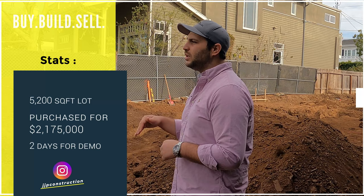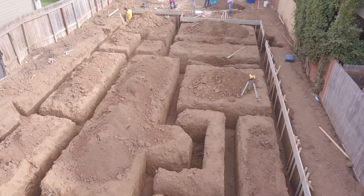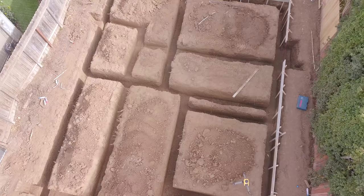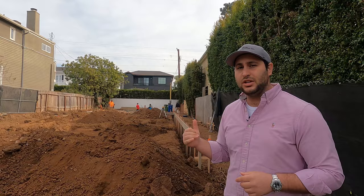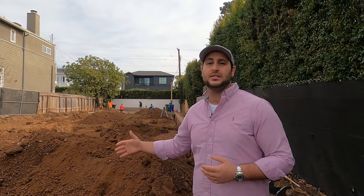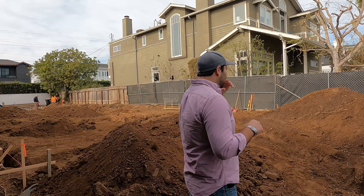We are standing on a 5,200 square foot lot that I purchased for $2,175,000. The house was under a thousand square feet — about 900 something — stood very low and was gone pretty quickly. It took about two days for us to demo, clear the lot, grade it, and get ready for the surveyor. I'll take you through what we're doing right now to prepare for our footings and foundation. After demo, you've seen us demo Radcliffe, and now you're going to see those next steps here on Fisk.